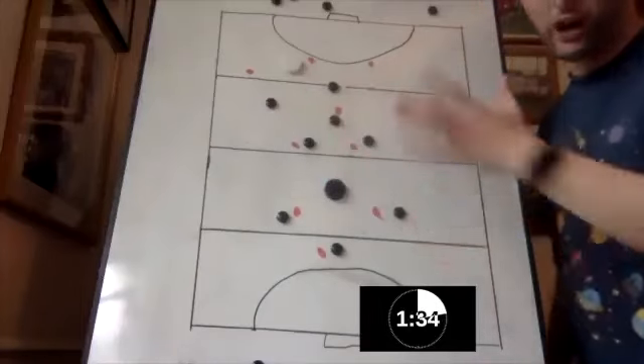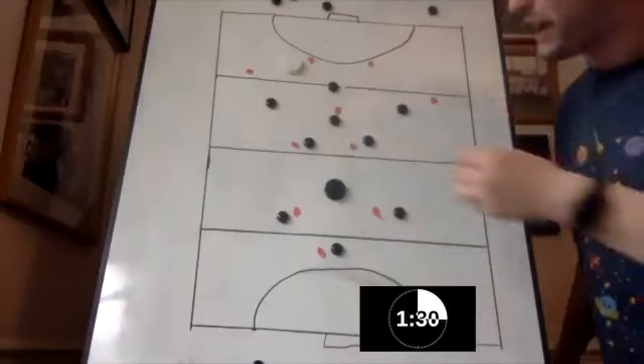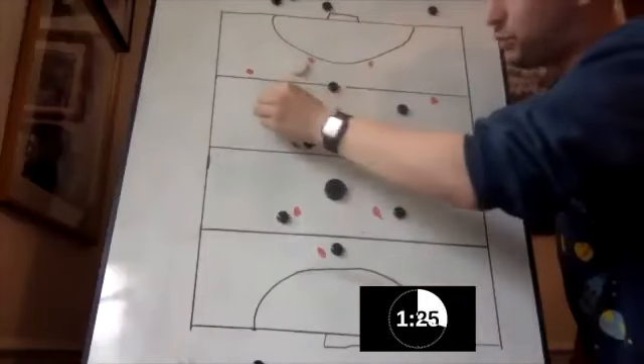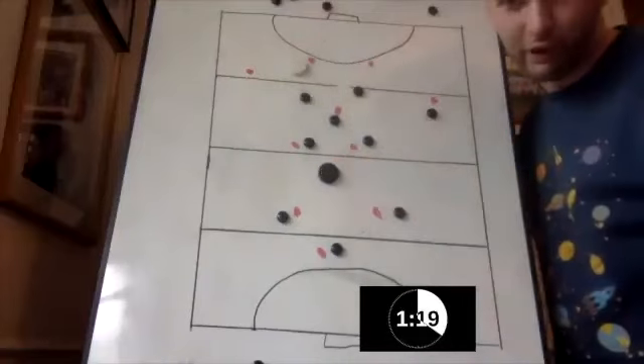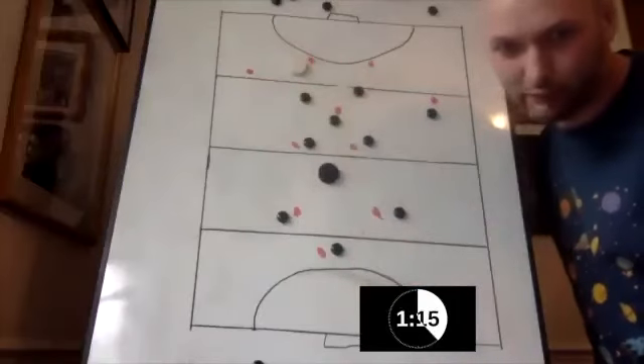The issue with this is we've got 11 versus 11. We've got to try and free someone up. Three ways we could do it. Number one is we just completely ignore a player — there I'm ignoring the right half. I'm going man to man everywhere else to free someone up.